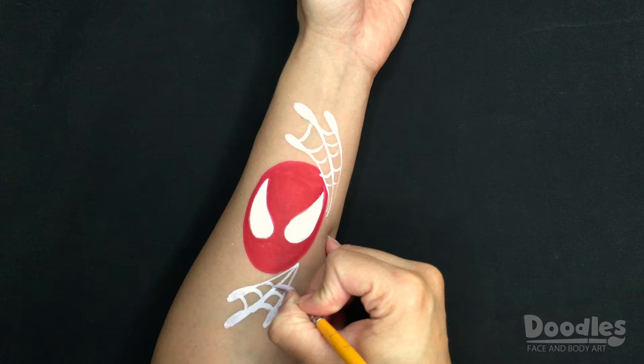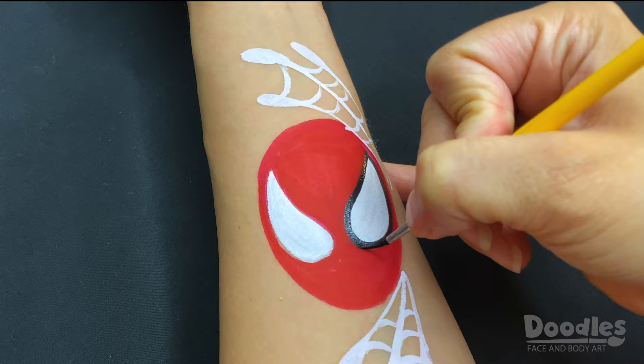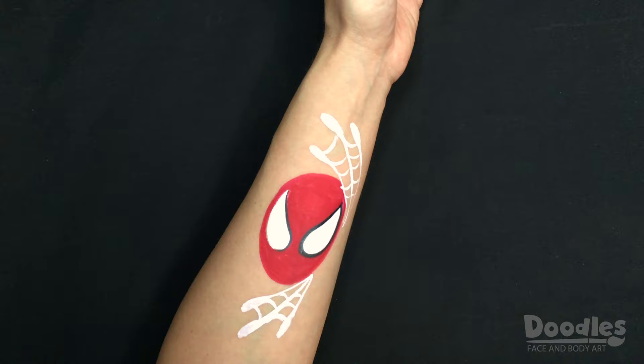Begin to outline the design in black with a liner brush — in this case, I'm using a number 1 round. I like to begin with the eyes, as it gives me the opportunity to even them out if needed, before moving onto the web of the face.